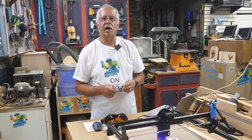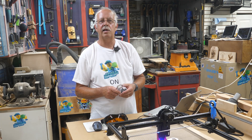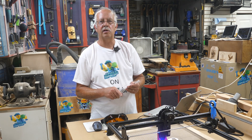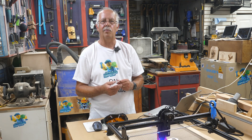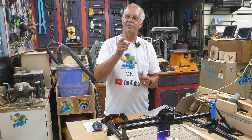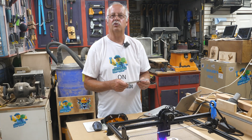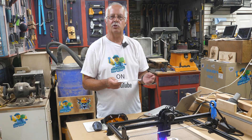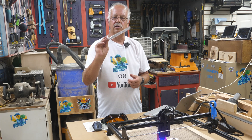Hi, I'm Roger. Welcome to the shop. What I'm doing here today is using the Longer Ray 5 10-watt laser to etch stainless steel. You don't engrave stainless steel — you etch it. If you want to engrave it, you need a fiber laser or an engraver. The diode laser does not actually engrave it; it just etches it. It's putting a black etching onto the stainless steel finish of these pub openers.